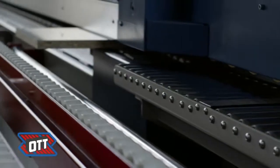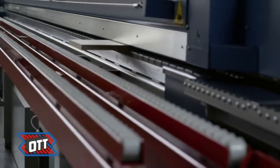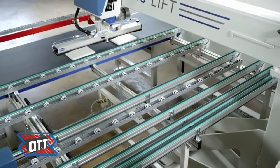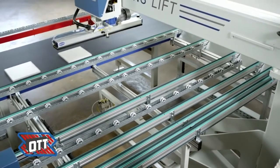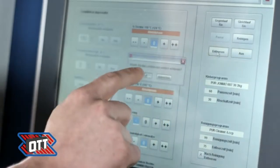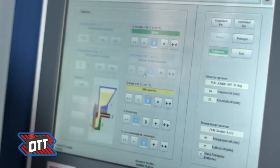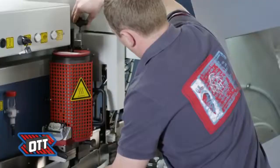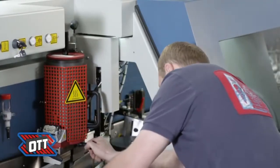CombiMelt defines new standards for your furniture production. Emptying and cleaning the gluing system may be started on the display as well. The cleaning process can be done on the service station.